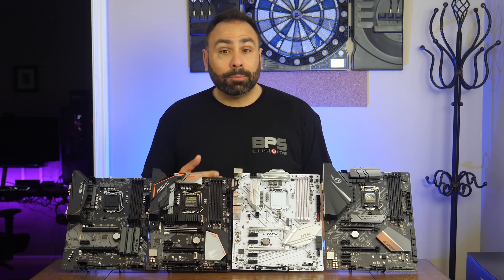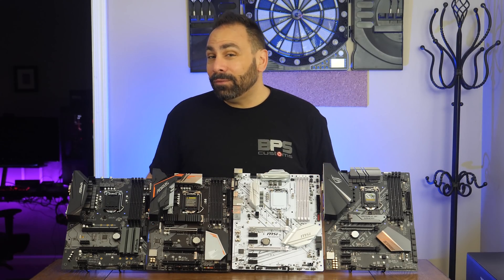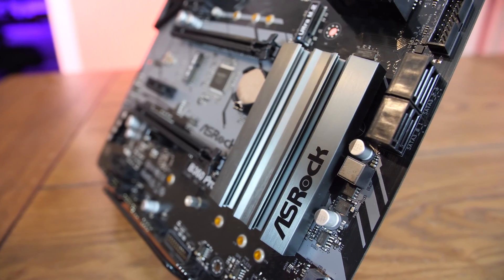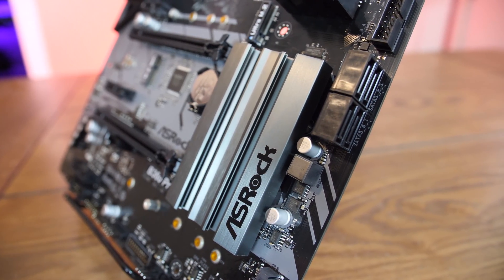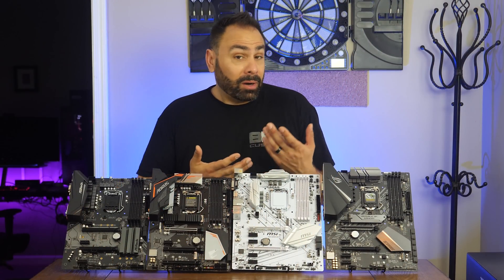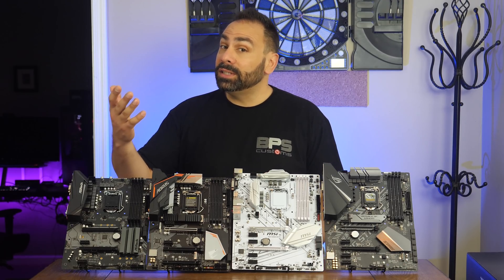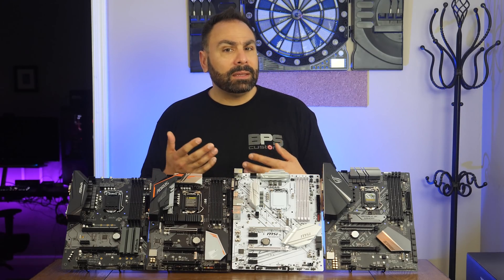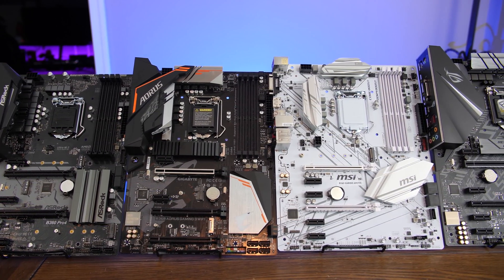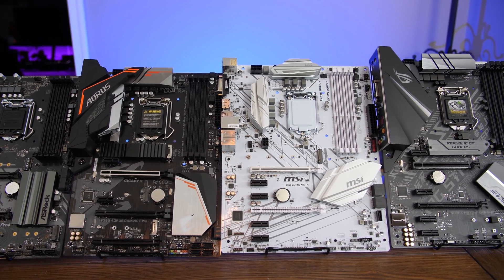Additionally, Z370 motherboards support multi-GPU configurations, which are becoming less popular in general, but also isn't a feature most budget builders would ever use. Some of the new boards do support Crossfire, but I haven't yet found one that lists SLI support. It was actually slightly frustrating that the only boards available for locked but otherwise excellent processors like the i5-8400 were higher-cost Z370 offerings. If you just wanted something cheap, the bare-bones Z370 motherboards were almost completely stripped of other features. There had to be some sort of a compromise, and that's where the budget Intel chipsets come in.